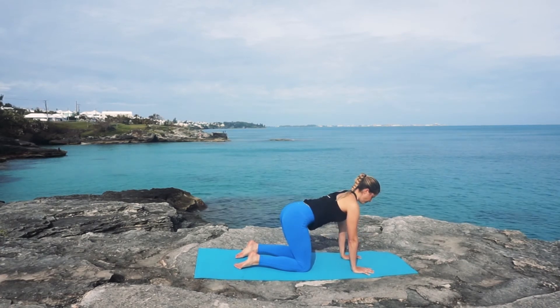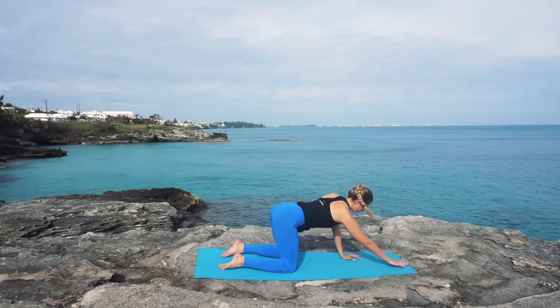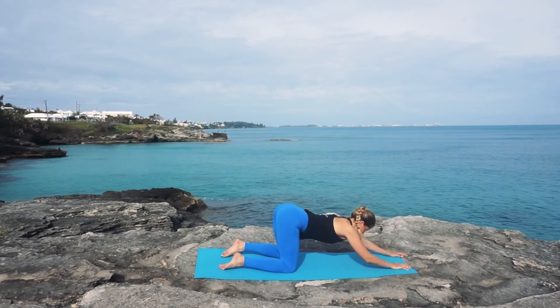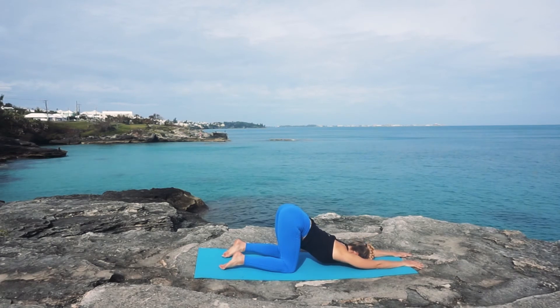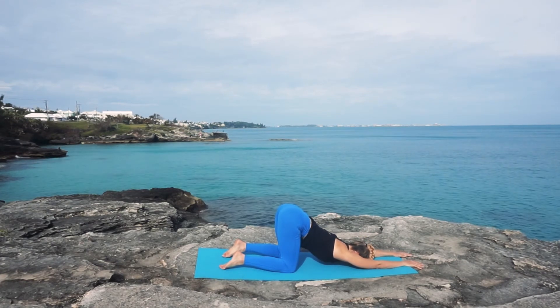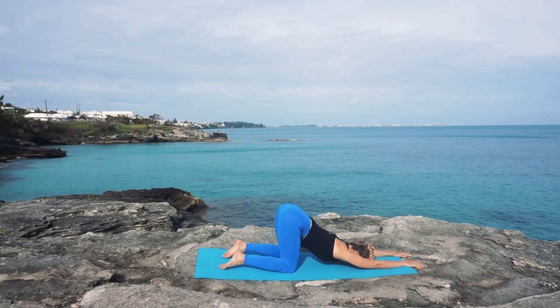Find your way back to neutral spine and we're going to walk the hands out to come to puppy pose. Hips should stay above your knees as you allow your chest to drift towards the mat, really opening up the shoulders and the back, allowing your forehead to be heavy as you take three deep breaths.